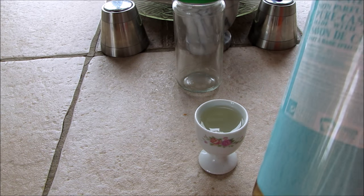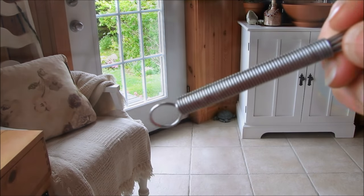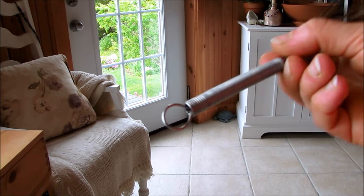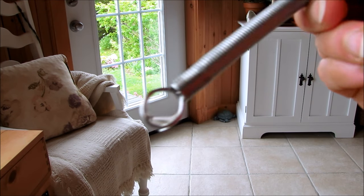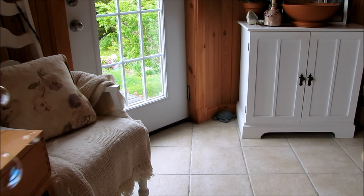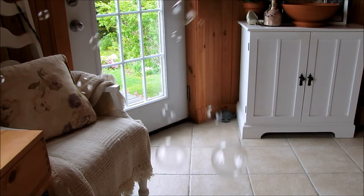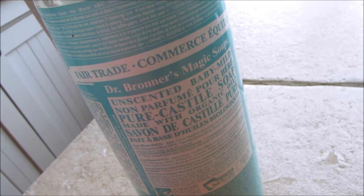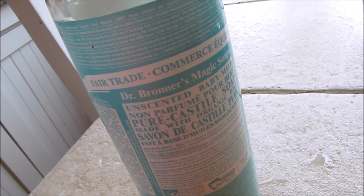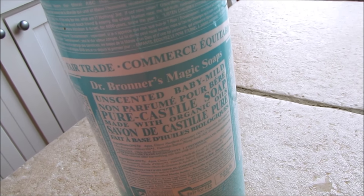Let me show you how you can blow bubbles with this Dr. Bronner's soap and a little bit of water. You're also going to need something to blow bubbles with — I just found the back of this whisk, and that's going to work just fine. You can see it catches the bubble liquid perfectly. And there you go — another great use for Dr. Bronner's Magic Soap: fun and magical bubbles that are all organic and non-toxic.